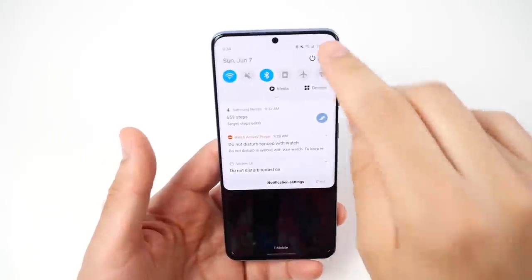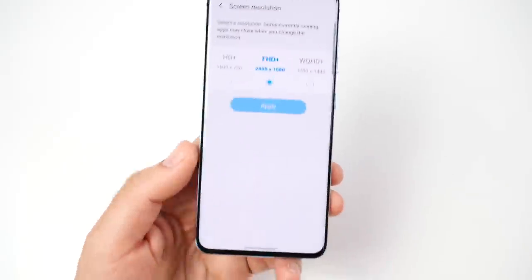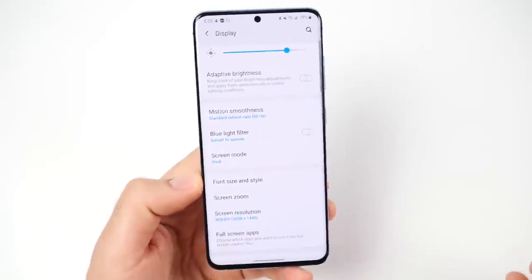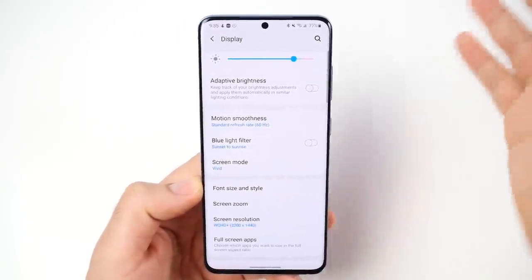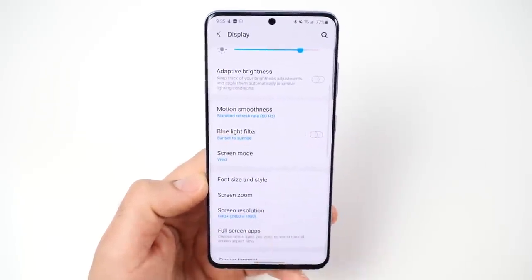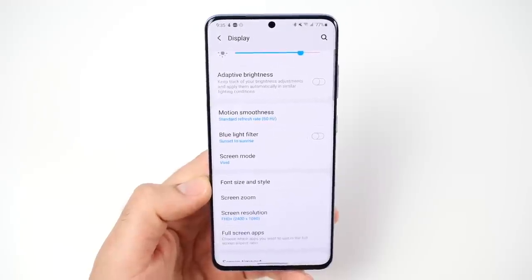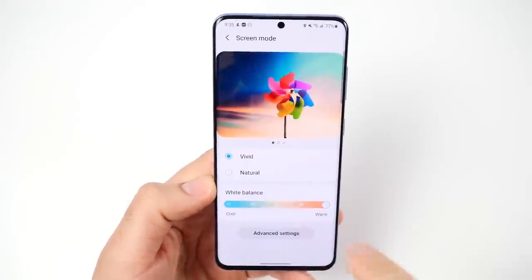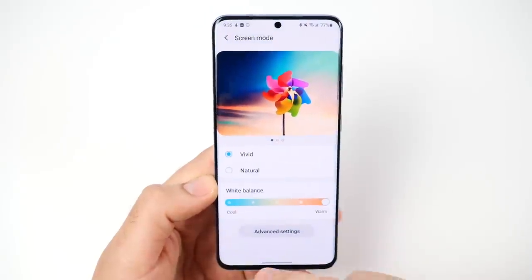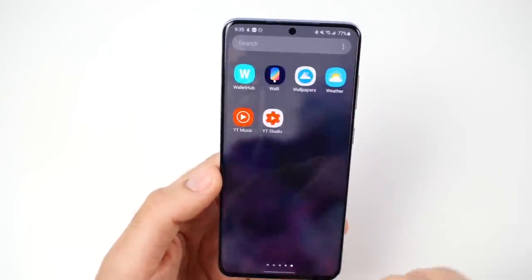If we go to display settings, you'll notice the screen resolution — if we go up to WQHD+ it does turn off the high refresh rate. At first I wasn't thrilled about that and I still want to see it fixed in the next version, but the display still looks really good at 2400 by 1080 resolution so I haven't really cared after three months of use. On screen modes you have vivid and natural, and you can tweak it to cool or warm.